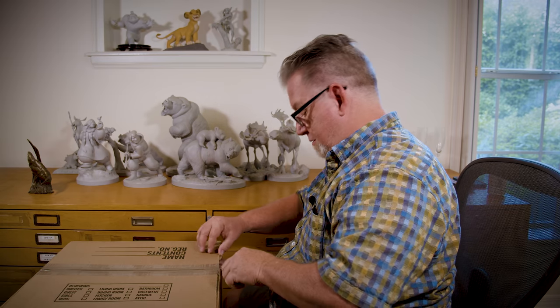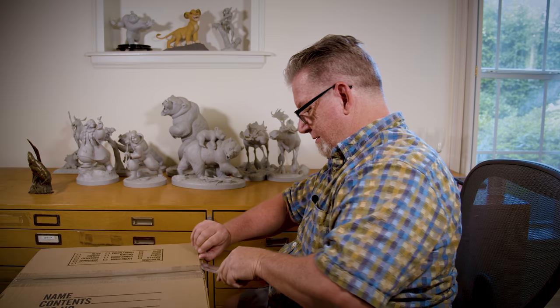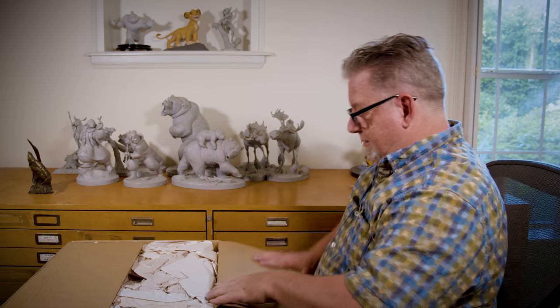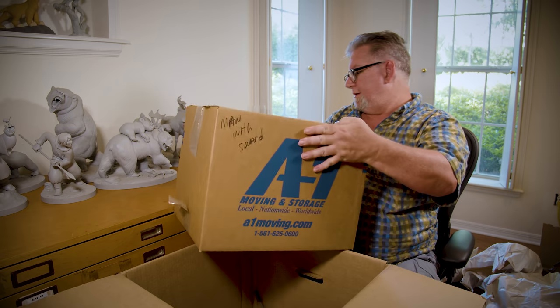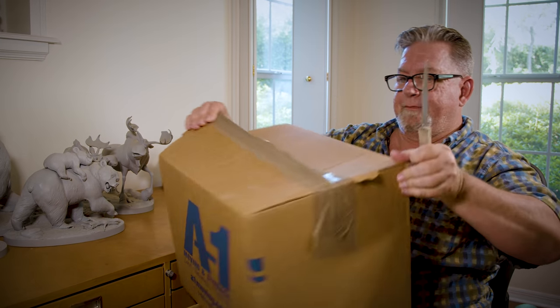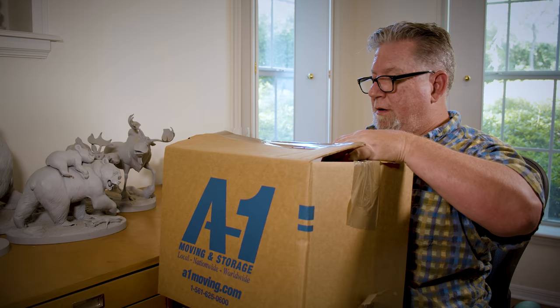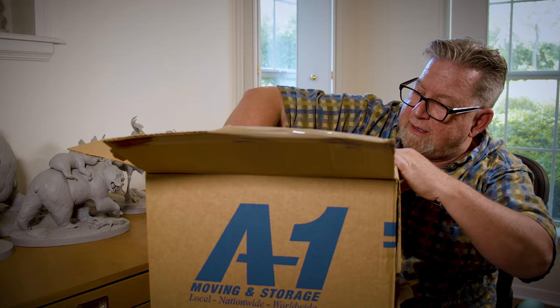Okay, this is our last box of maquettes. It says 'man with sword' — I don't know what that means. Let's see here — look at this, it's like Christmas! It's like being reunited with old friends. All right, let's see what we got here — a man with a sword. Well, I know Kenai has a spear — this is Sitka.